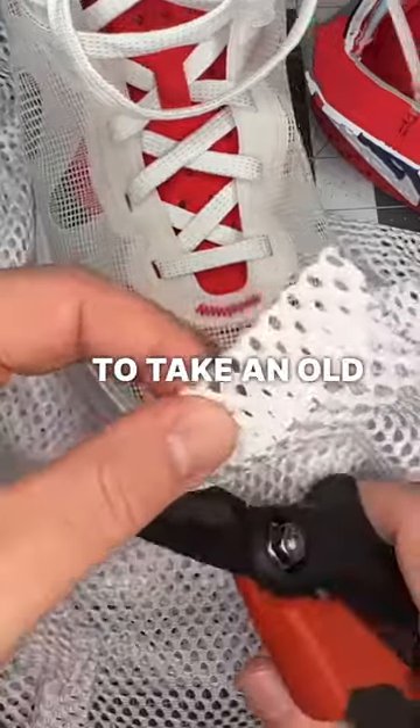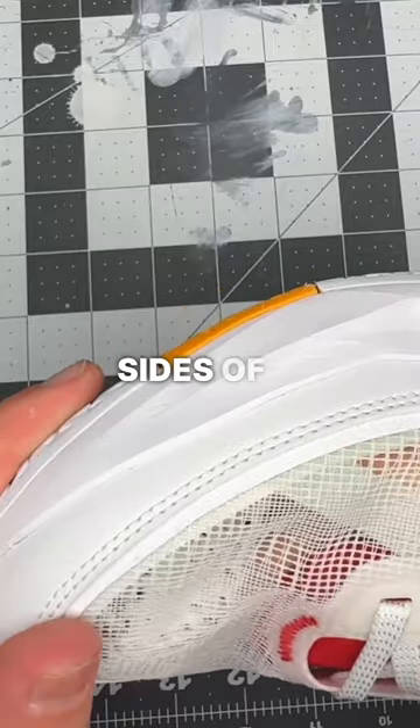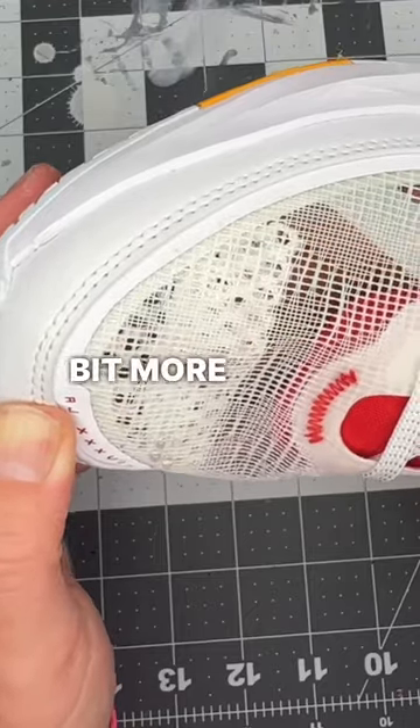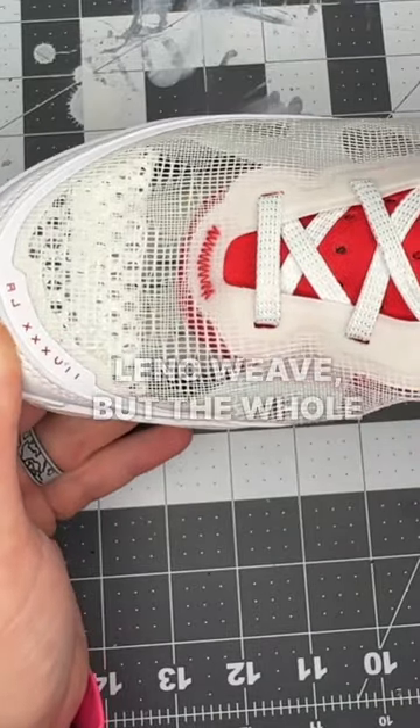The second was to take an old practice football jersey and cut a rectangular piece out of it, then glue it to the medial and lateral sides of the forefoot using Barge Super Stick cement. That way you have a little more surface area and your toes don't necessarily contact the Leno weave, but the whole thing acts as a net.